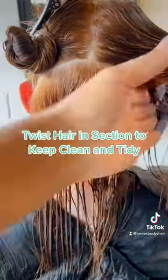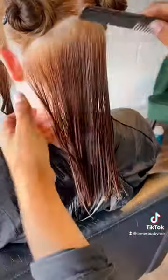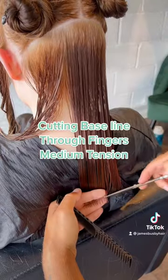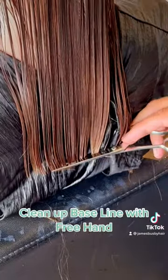Twist hair in section to keep clean and tidy. Cutting baseline through fingers, medium tension. Clean up baseline with free hand.